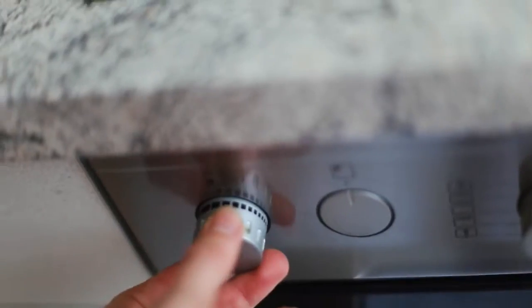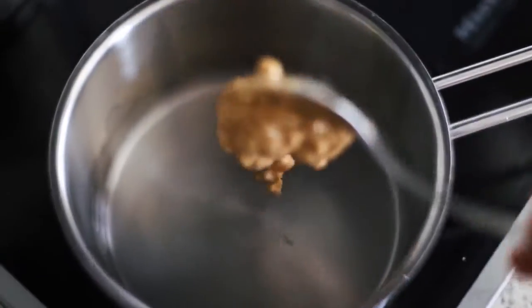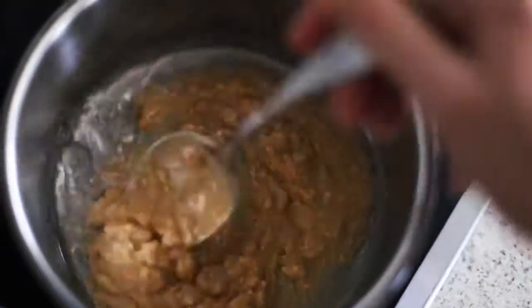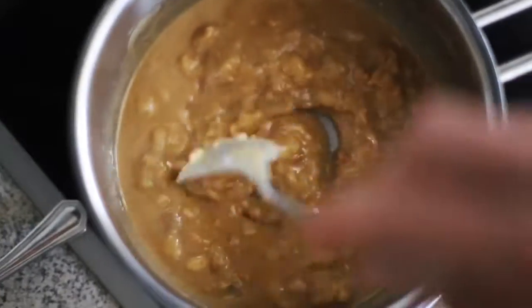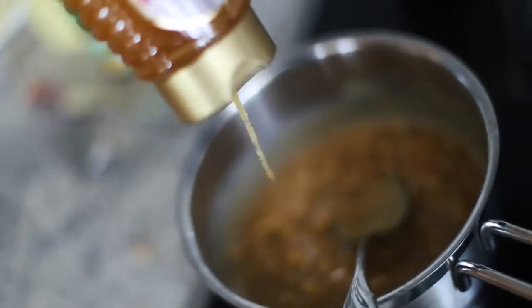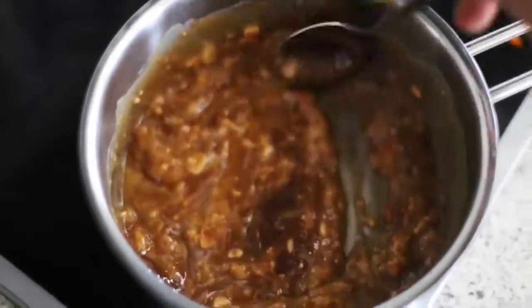Grabbing my saucepan and putting it to about medium to low heat, just adding everything else. You're wanting to melt everything down so it's easier to mix in with the dry ingredients. Now realizing I'm adding two kinds of sweetener to this — I just last minute wanted to add this cacao spread, it's so good. So yes, being extra sweet today.